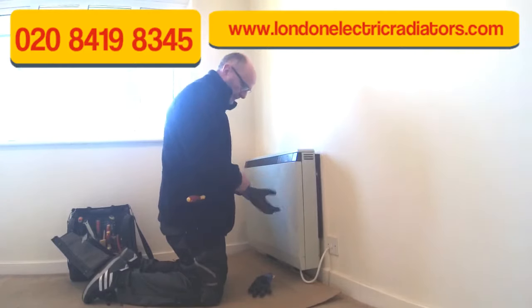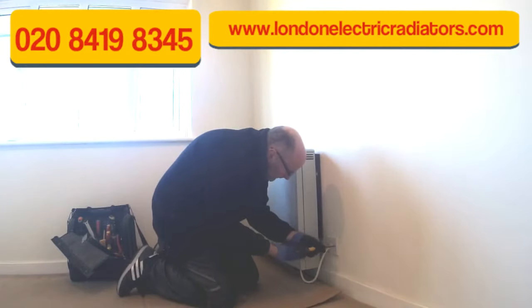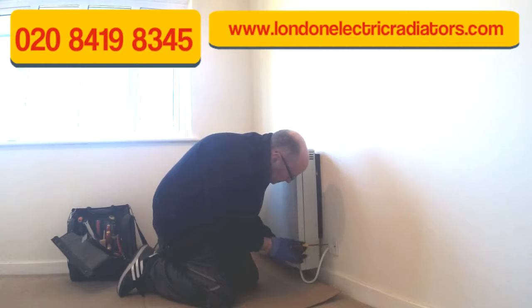Hi, I'm Anthony from the London Electric Radiator Company. We quite commonly remove storage heaters and replace them with efficient, stylish electric heating systems. I'm going to explain how to remove a storage heater safely in this video.